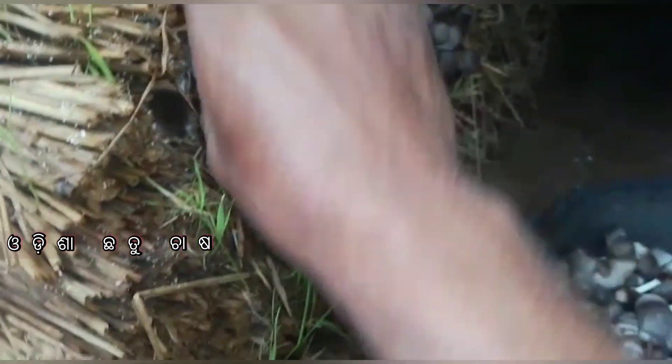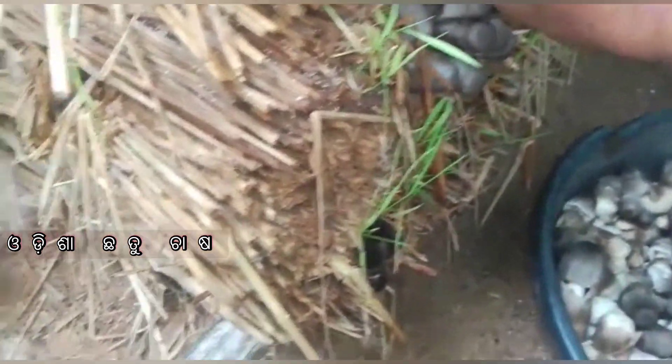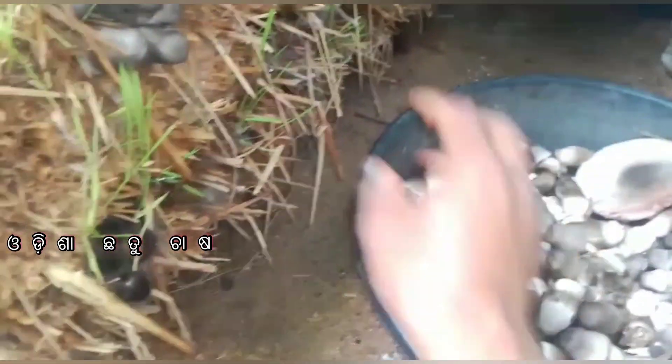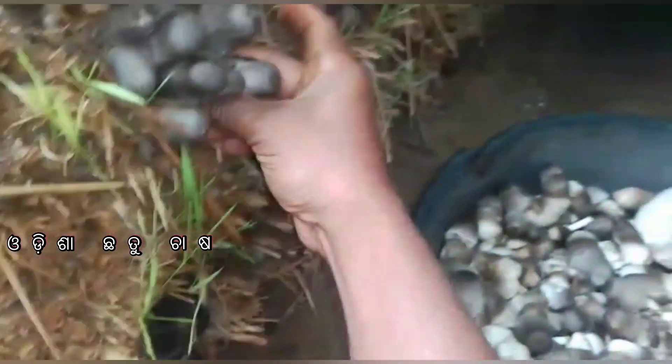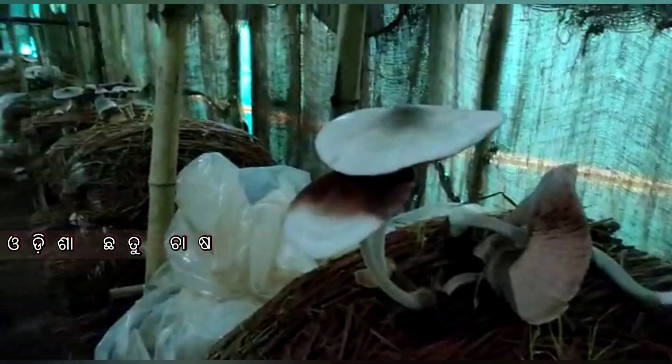We have to get a full temperature for the farmer. The temperature has increased, so we have to cover the bed, we have to seal the bed, and we have to add rice bran husk powder. We do this with our bed — we have to keep our mycelium at the end of the bed before we keep it, because our humidity is very low.